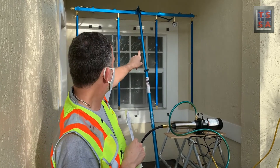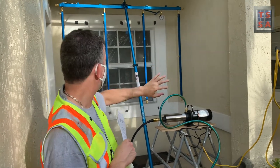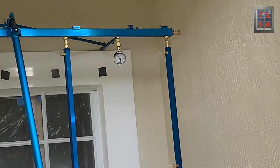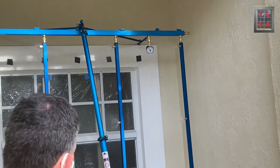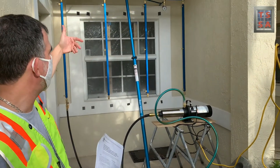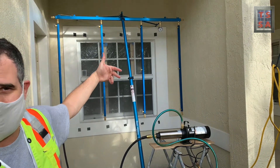Our spray rack is working. We're at 12 PSI. Everything's good. The pump is supplying water and we've got a nice sheet of rain coming out. It's evenly spaced — 24 inches between the spray nozzle and 20 inches to the actual test specimen.